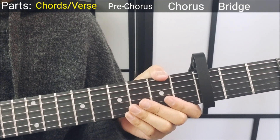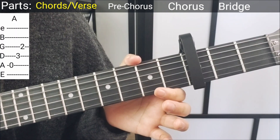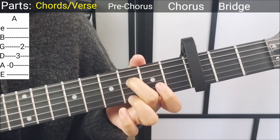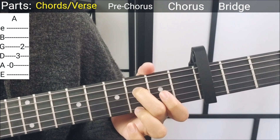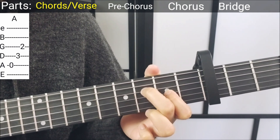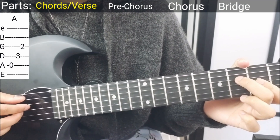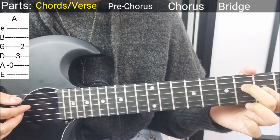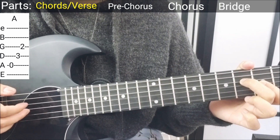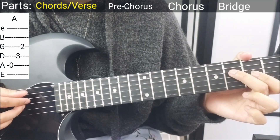Next, I actually don't know what this chord is called but because the root note is A I'm just gonna call it A. Put your middle finger on the third fret on the D string and your pointer finger on the second fret G string. Again, pluck the A string down — that's an open A string so you're not pressing on it — then pluck the D string and the G string.